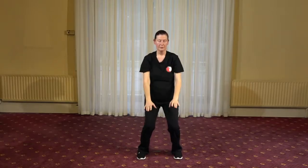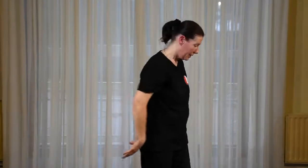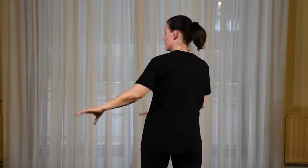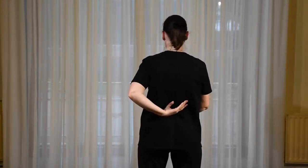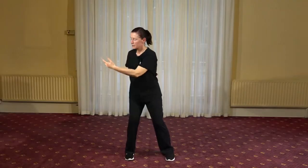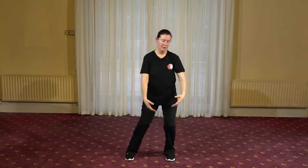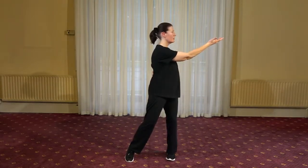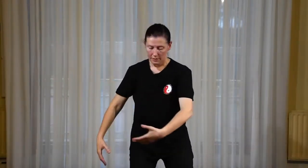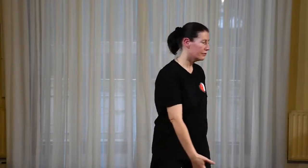Very good. From there, we're going to bring the left palm behind the back so it looks up — the tiger's mouth area coming towards the back and the palm looks up. So we'll move towards the left — I shift my weight, turn, and lift my palm, open palm up to the side. Then I sink back towards the center, shift the weight across, turn, and lift the palm, keeping the shoulders dropped. Like offering — the palm offering.